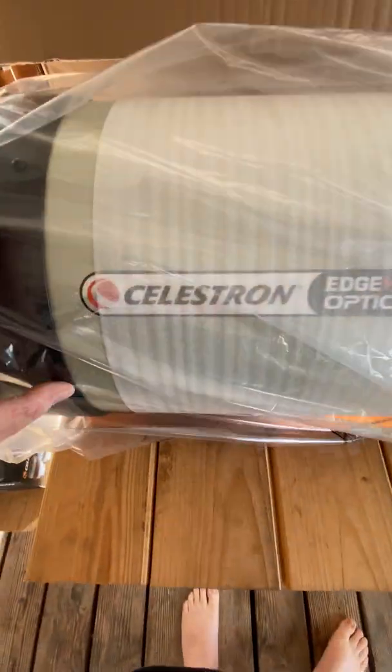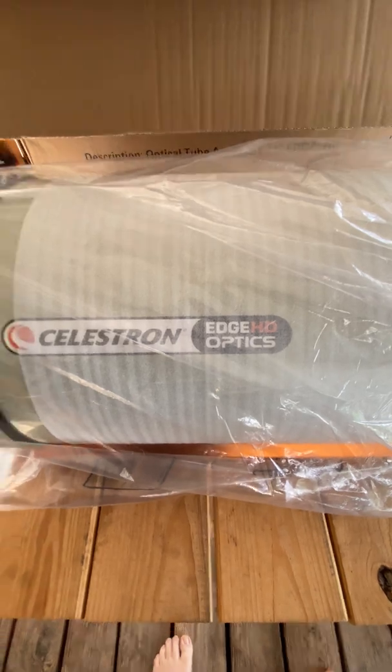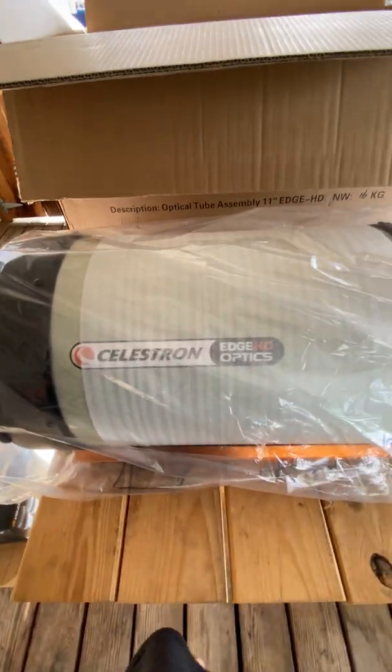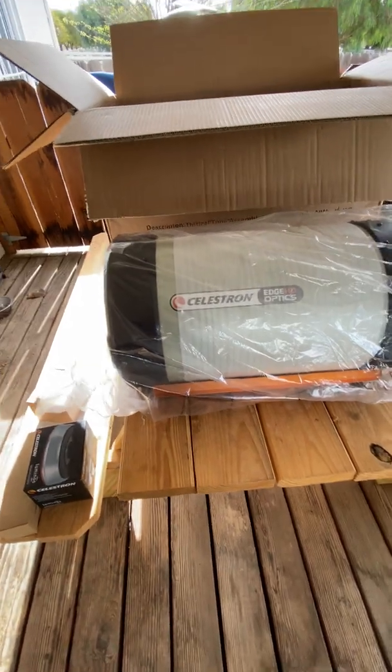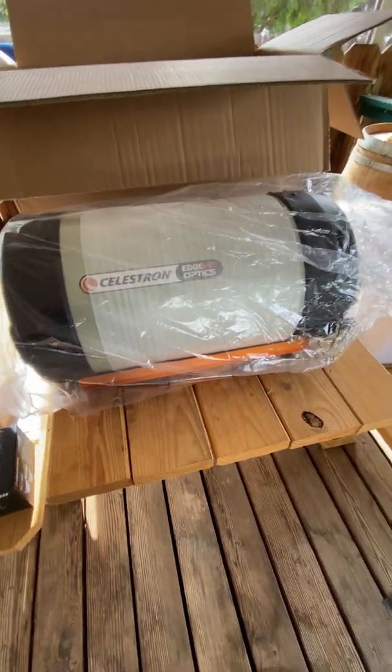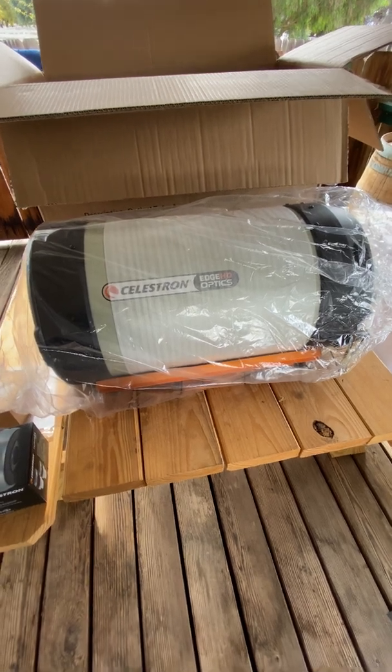This is how it looks — this is the Celestron Edge HD. A very, very, very nice telescope. Just for the record, this telescope I got from Adorama. It was around — I think I got it for $3,200. It listed for like $3,500 or $3,600.